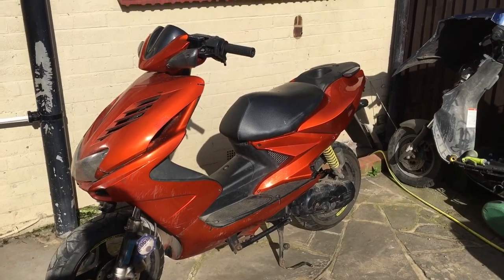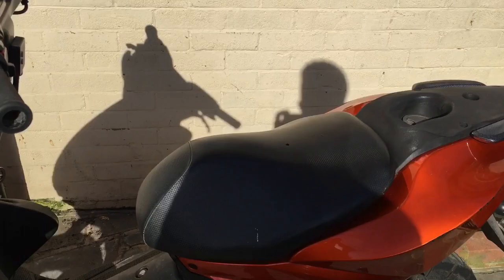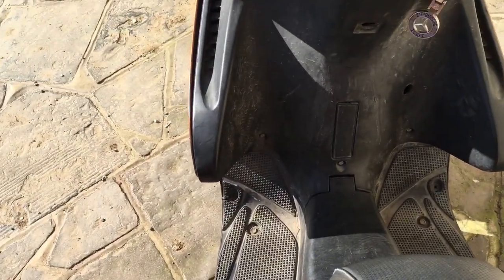This is my Yamaha Aerox — the one where the DR70 kit has the thread stripped out for the spark plug. I'm just going to start it up and show you what it does, because the spark plug is hanging out so there's not a lot of compression.